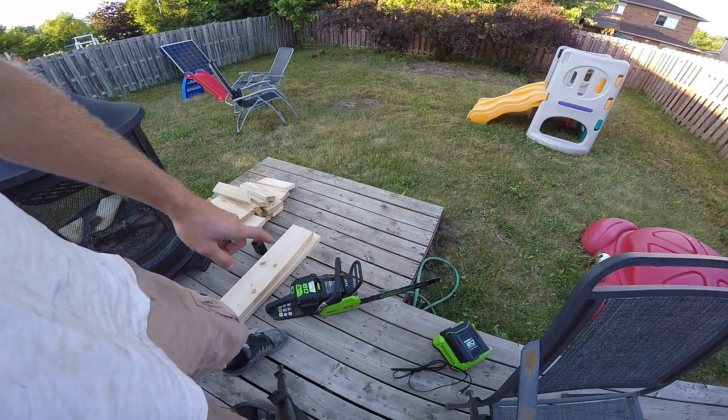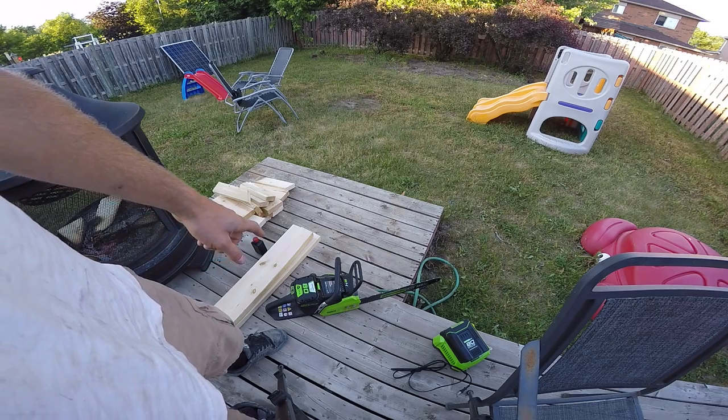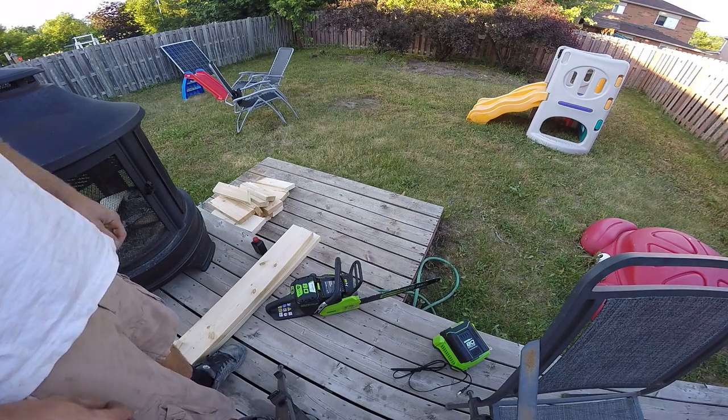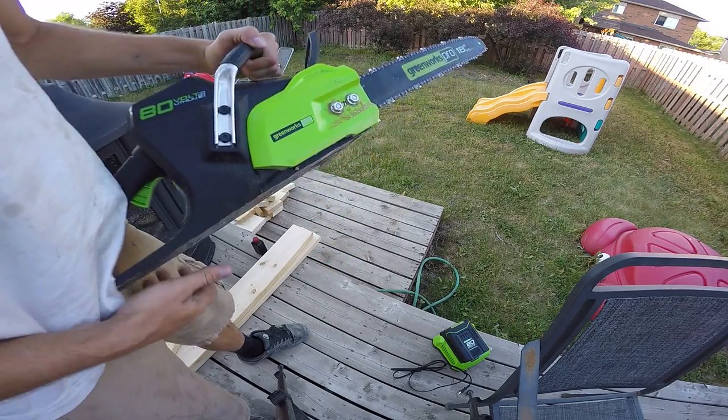I've done enough cutting with it to go through one full fill of chain lube. I'm very low right now, but I'm going to do a little demonstrational video on its cutting power.